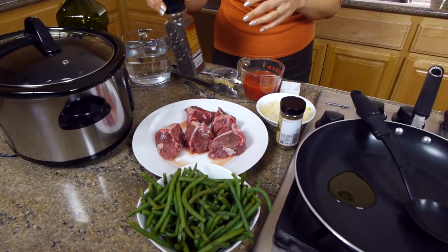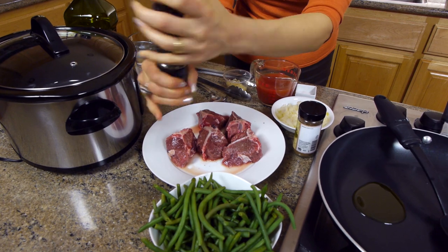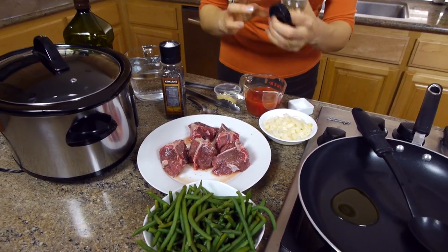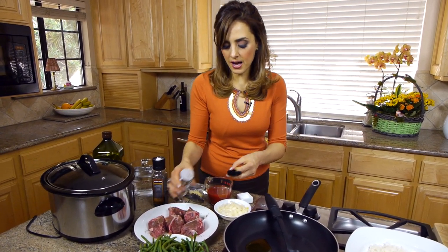Let's start with the meat. For fasulya, the base is usually some kind of meat. I like to use lamb — that's the traditional way — but you can use chicken if you're not a lamb fan. I'm going to season them very simply with just some pepper, some salt, and some allspice. We use allspice in everything in our cooking, and I'll season both sides before pan frying them.